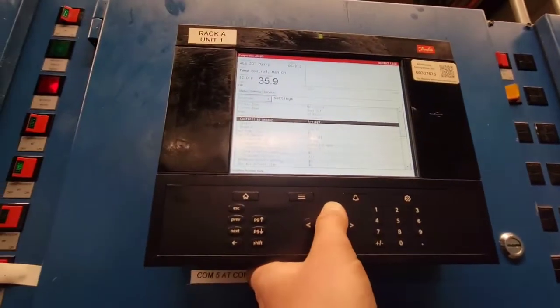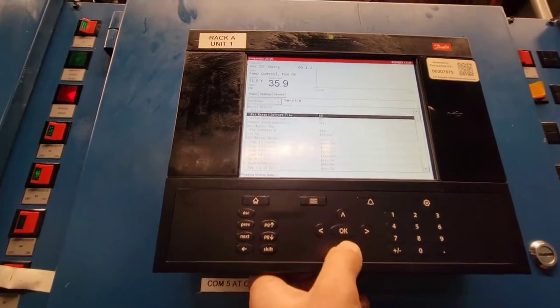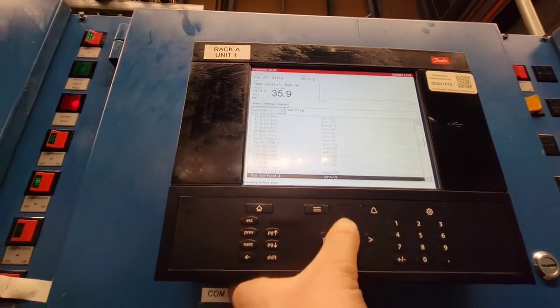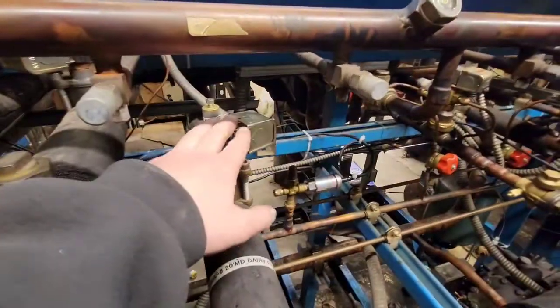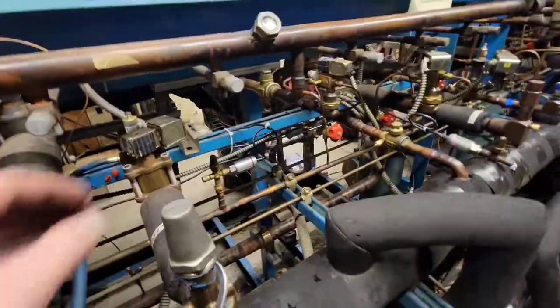One thing I forgot to mention when you're setting a valve is you have to have — dairy refrigeration manually on — you have to have this valve open. You could achieve that by putting on a magnet if you want, but I would just recommend manually turning on the solenoid.